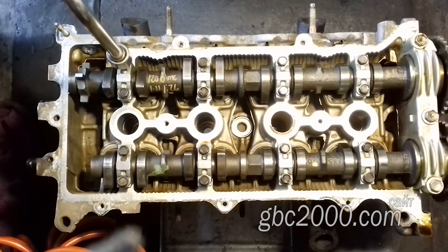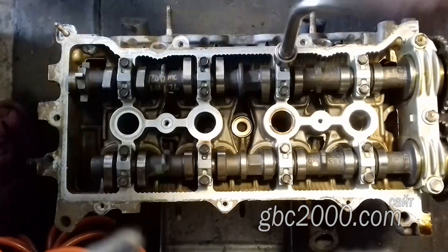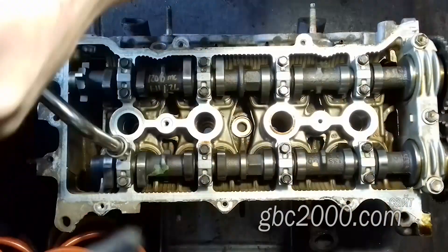Прежде всего снимаю, конечно же, распредвалы, раскручиваю болты бугелей. Обязательно проверю сами валы на биение.